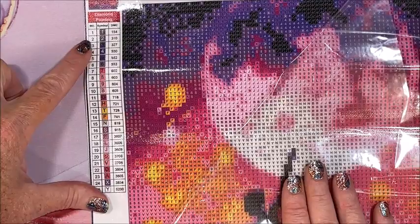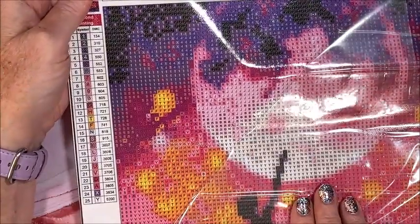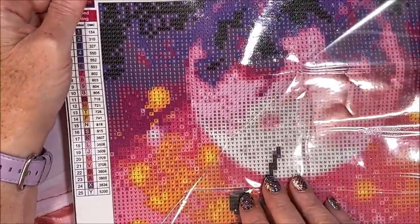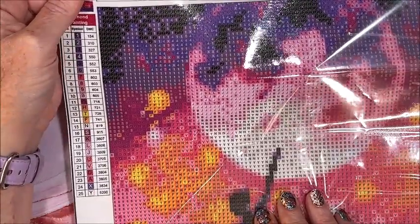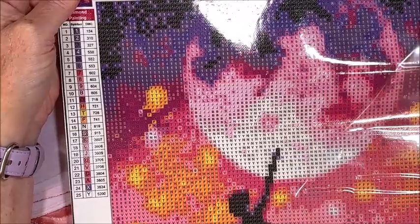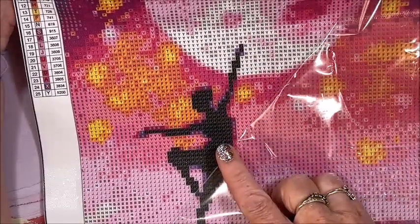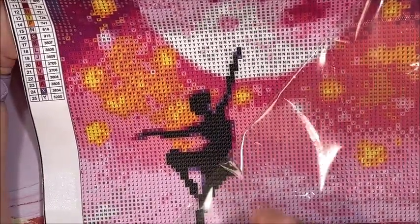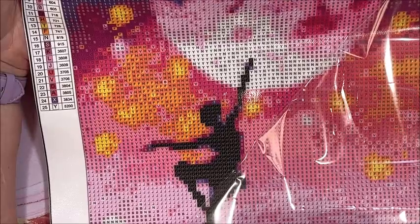That is so pretty. Let's look at the symbols on the drill field. It's a sparkly canvas — you can see the glitter in the canvas, I love those. This looks very nice and clear. The one number I'm having a hard time seeing is the girl, but I can tell they are number twos and it's the only dark color around here, so it's still going to be very easy to follow.